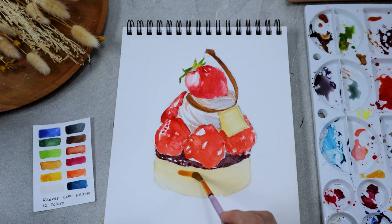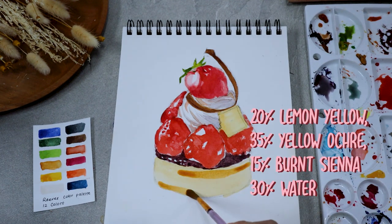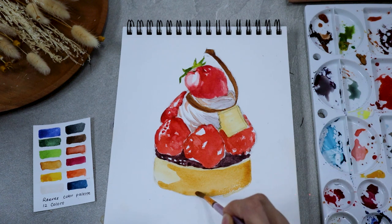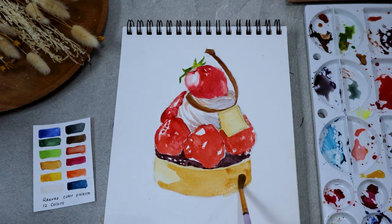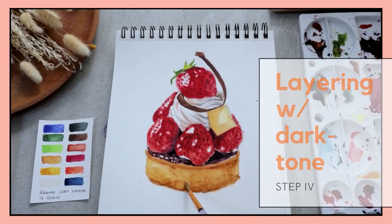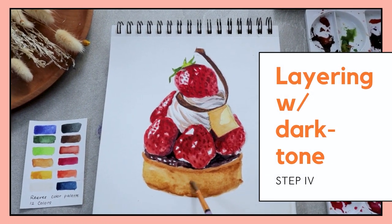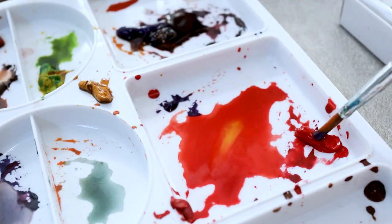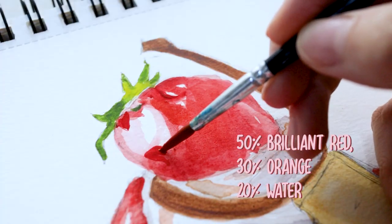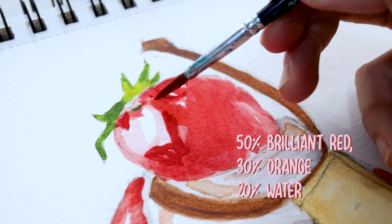Still with the same color, only this time with a bigger brush, it's time for us to work on the sponge cake. The third step is basically the last layer of pigment, which is the darkest one — using the least amount of water mixed with the pigment and then adding more details for each object to demonstrate a range of textures.